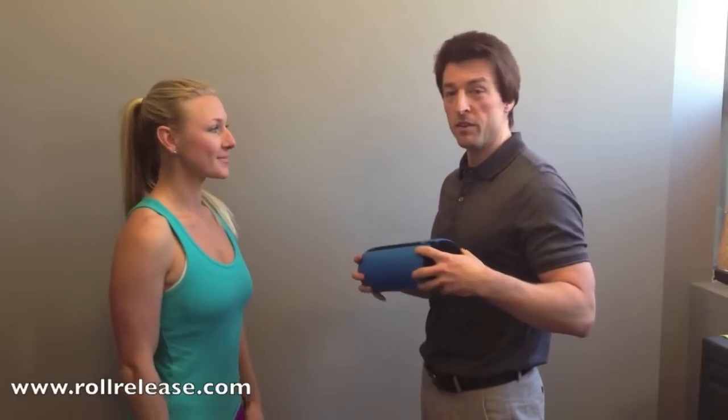I'm Ryan Emmons here at Urban Athlete Fitness Studio and I'm with Arista from Travel Roller. We're going to be talking about using the foam roller, specifically the Travel Roller, as a body roller. We're going to use the roll release technique that we've demonstrated in the Foam Roller Techniques app.